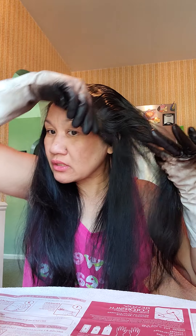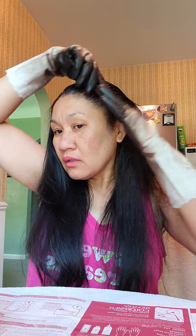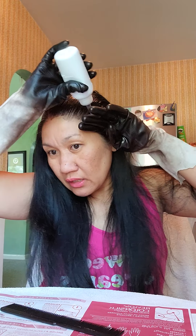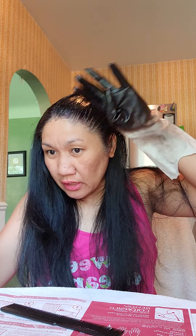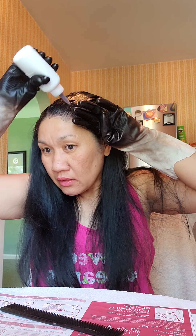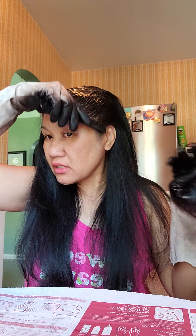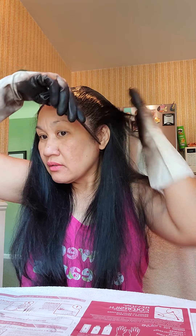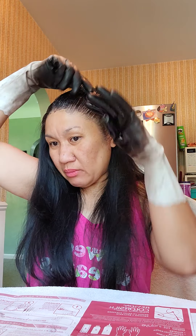I have to retouch them today because we're leaving sometime this week. The white hair starts growing now. What I do is start here, then I go around with my other hand and the comb like that.